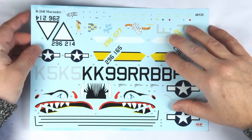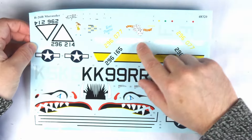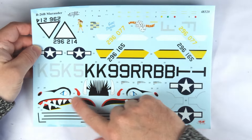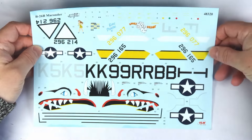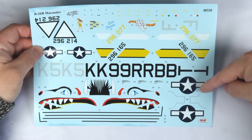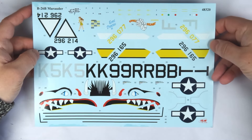Here is that large decal sheet. We have the instrument decals for the cockpit, but the majority of the sheet is taken up by the large and flamboyant nose art for the two natural metal aircraft. The sheet is excellently printed with no registry or colour issues anywhere, colour density is good, and ICM decals are thin and adhere well, so I'm very happy with this sheet.